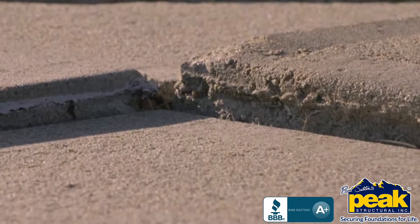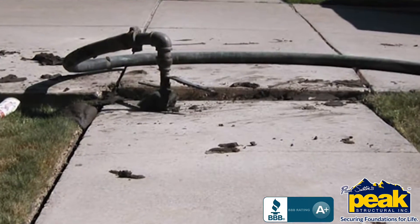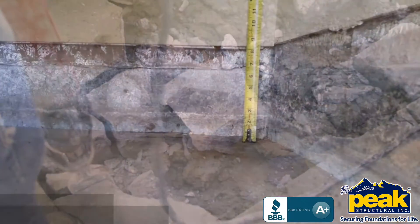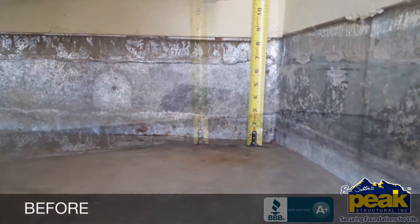A concrete repair method like mudjacking just doesn't last, and replacement is expensive and destructive. You know there's only two guarantees you get with new concrete: it'll get hard and it'll crack.